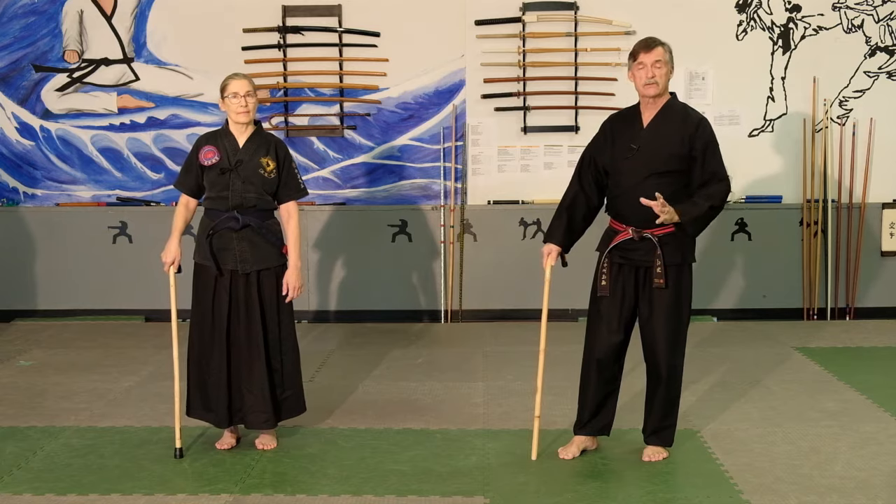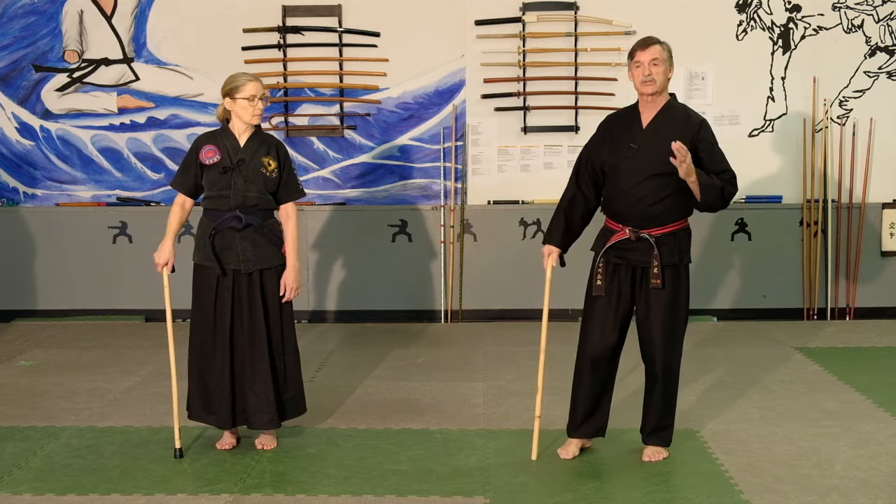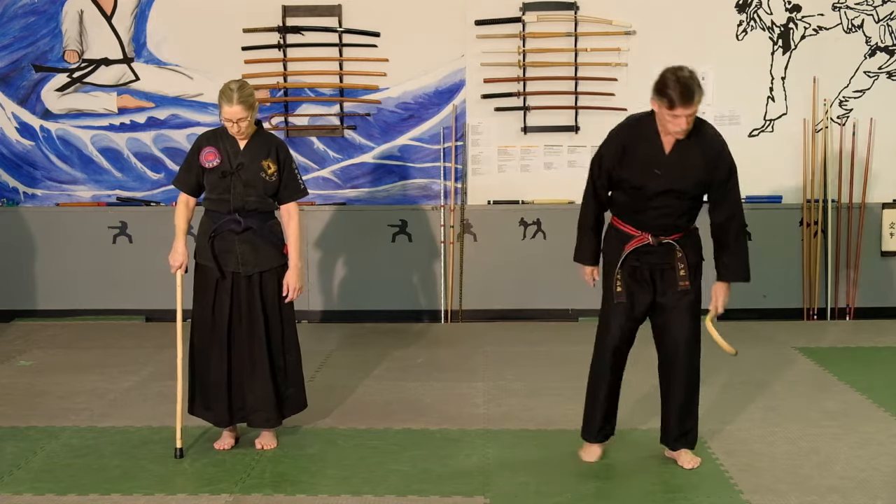The first thing we have to do is warm up before we do any kind of physical exercise, so we are going to show you a sequence — an easy sequence to loosen up your joints and loosen your body.